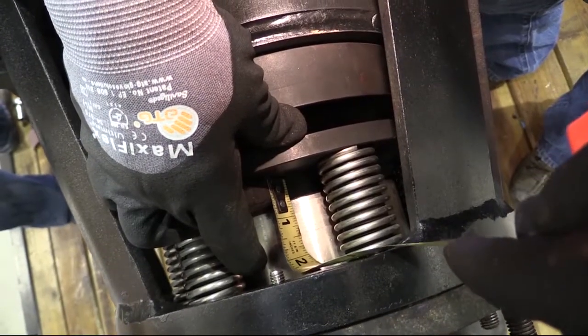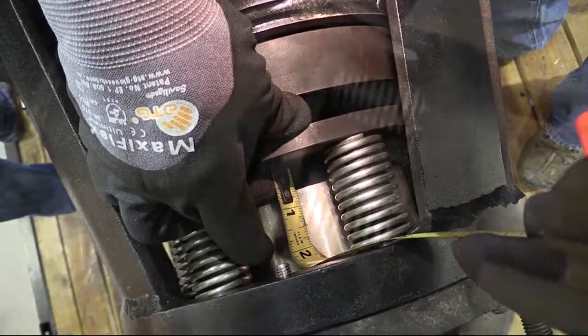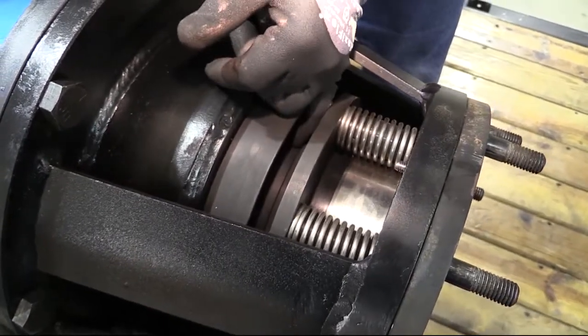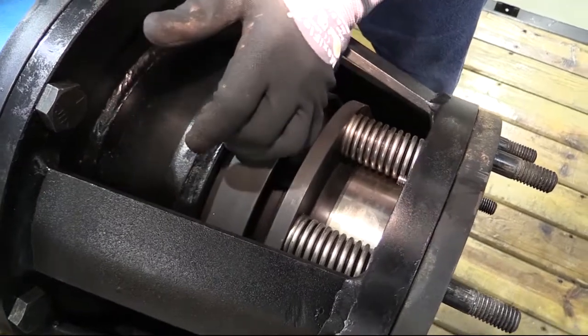Consult the Cadent Johnson drawing for the specified X-dimension. Then check the X-dimension and seal ring alignment. Please consult Cadent Johnson if the X-dimension or the seal ring alignment is not in specification.